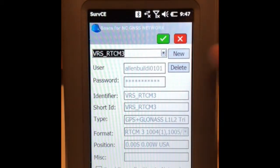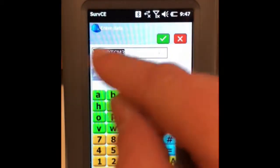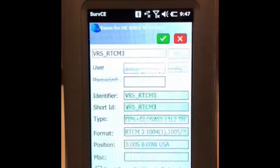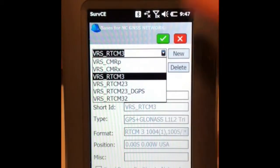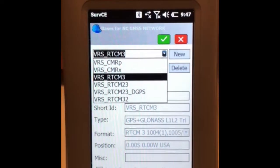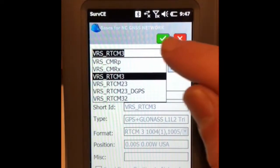This screen shows the correction language options. For the Carlson BRX6, we select RTCM3 — that is the correct choice. Other languages are available; for example, Trimble uses CMR. For Carlson, select RTCM3, then hit the green check.